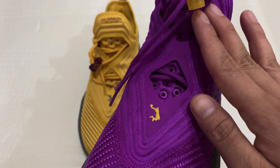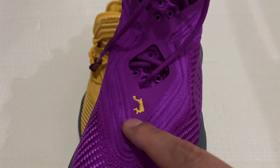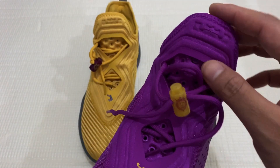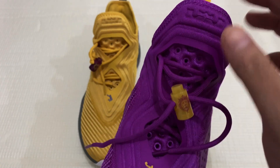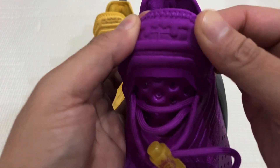On the shroud, this is a new print with the LeBron secondary logo. It also has LeBron's lion logo here on the lace locks, and LeBron's main logo — which is the crown — on the tongue.